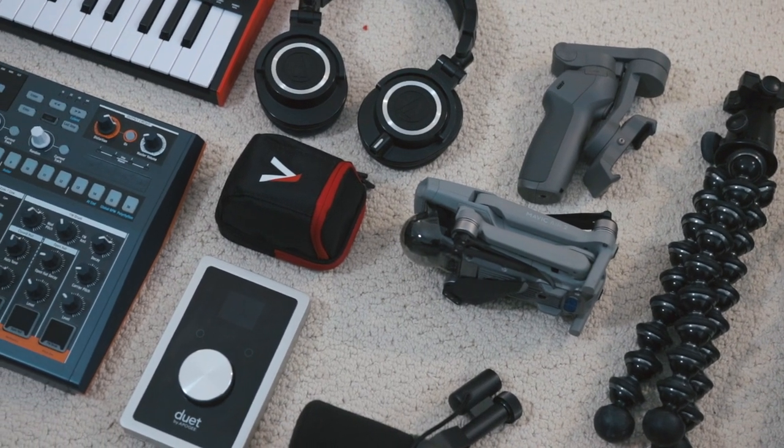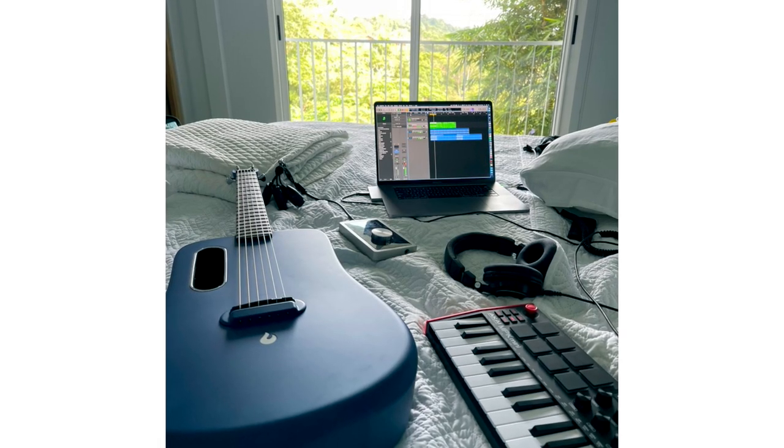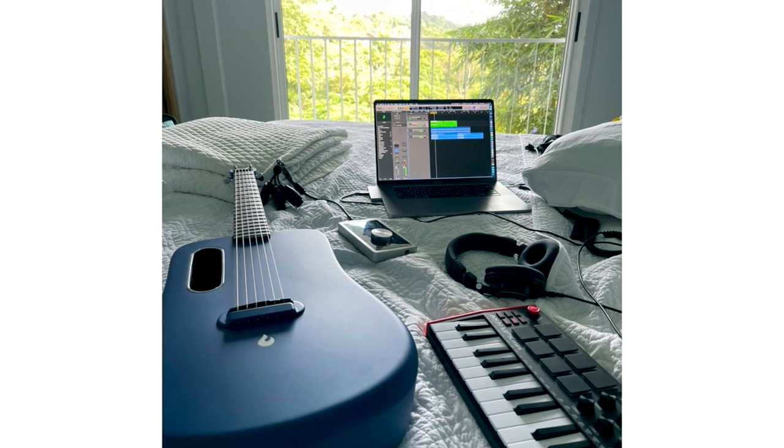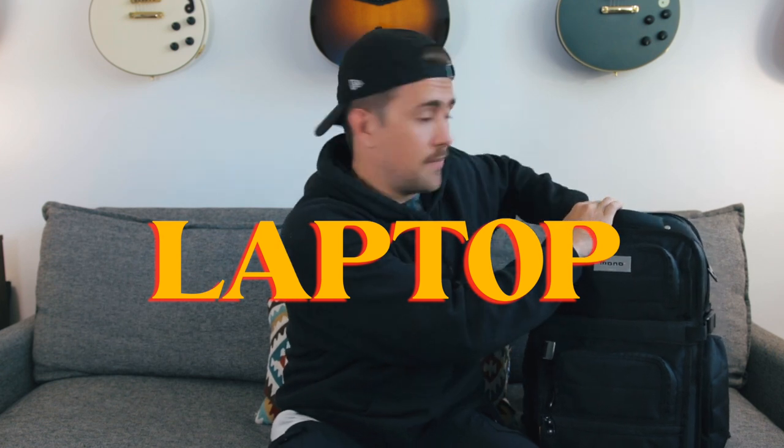My portable music making setup is pretty straightforward. I am definitely the type to almost never leave home without the ability to capture a new song idea. The brains of the operation is, of course, the laptop — a 2019 16-inch MacBook Pro is my main machine. Logic Pro is my DAW of choice, and I can't ever leave home without my MacBook Pro.